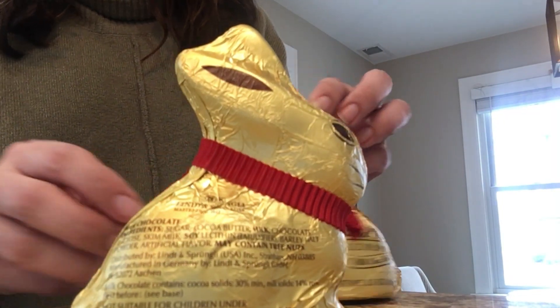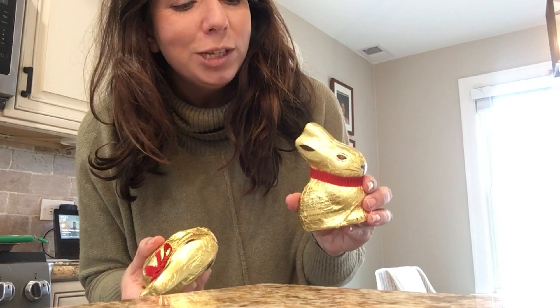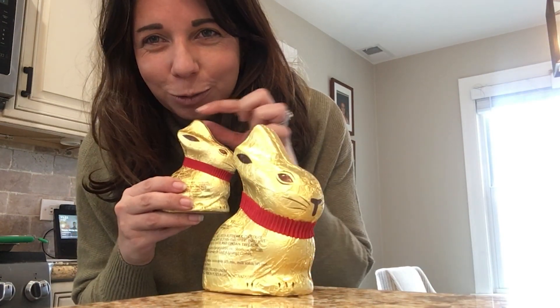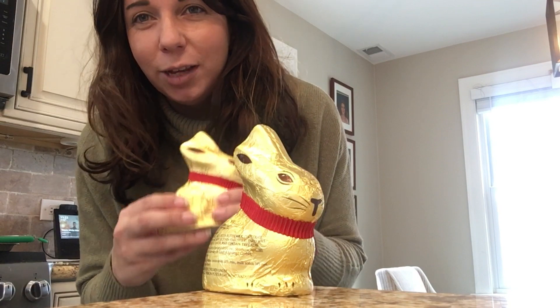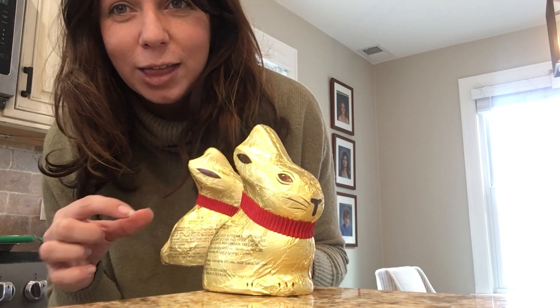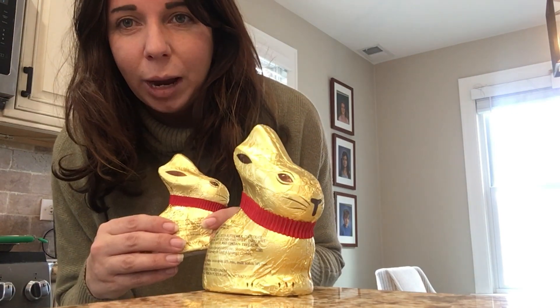One little tip: I'm going to leave the wrappers on these because the heat from your hand is going to melt the chocolate as you're drinking from the straw. So I'm going to leave the wrapper on the bottom — just a little tip so that chocolate doesn't get all over your hands, especially all over the kids' hands. There will be the wrapper on the bottom and then I'll pop the straw in on the top.